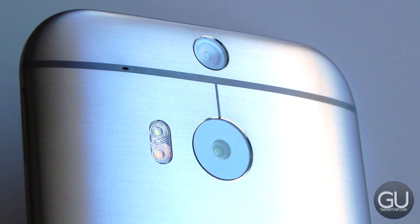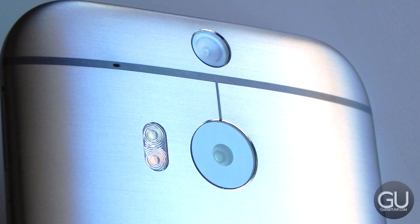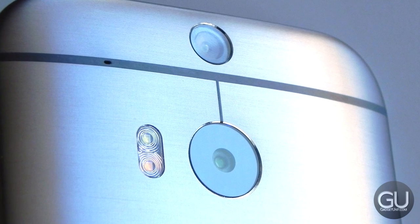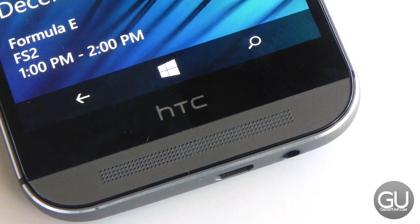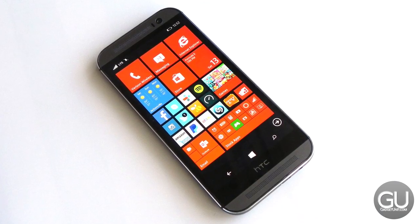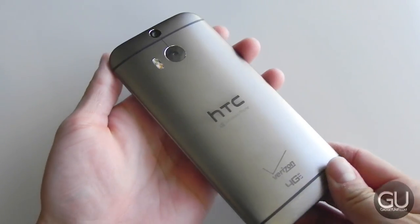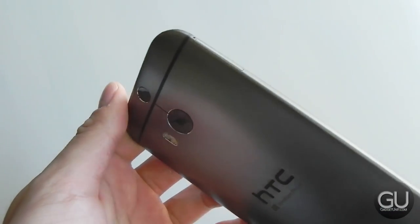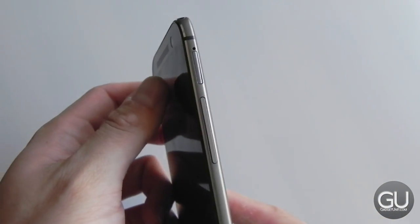The left side has the nano SIM tray while the bottom has the micro USB port and 3.5mm headset jack. The back is where you'll find two cameras: your main ultra-pixel camera, which is a 4 megapixel camera, as well as a second camera used for depth of field or focusing after you've taken a shot, in addition to a dual LED flash. On the front we have dual front-facing BoomSound speakers, the 5 megapixel front-facing camera, and a 5-inch 1080 by 1920 display. The design is really nice, and even after the Galaxy Note 4 and the Nexus 6's launches, the HTC One M8 still looks very good.